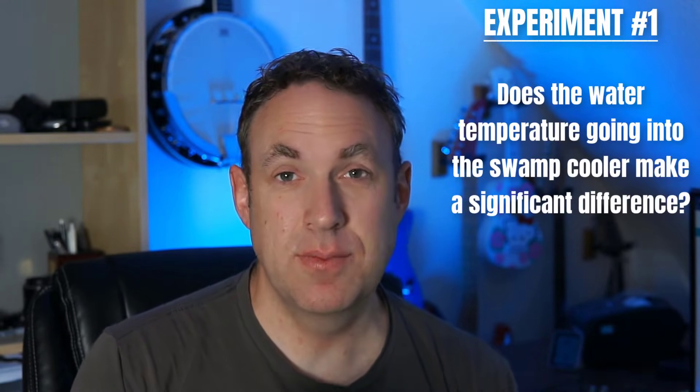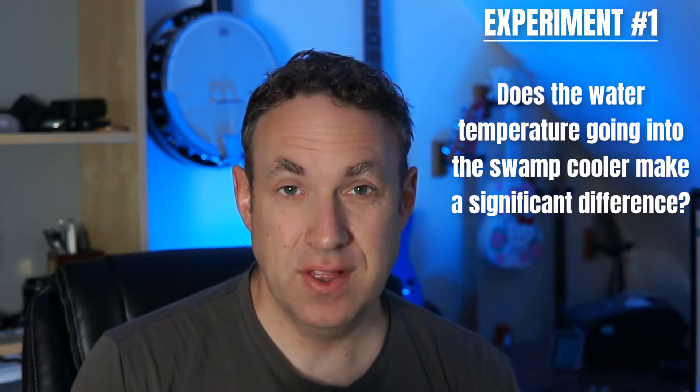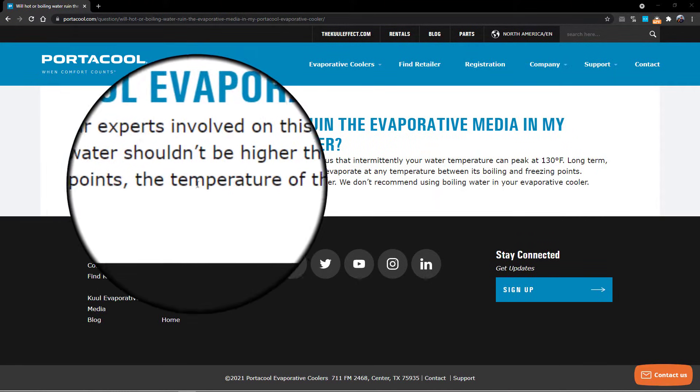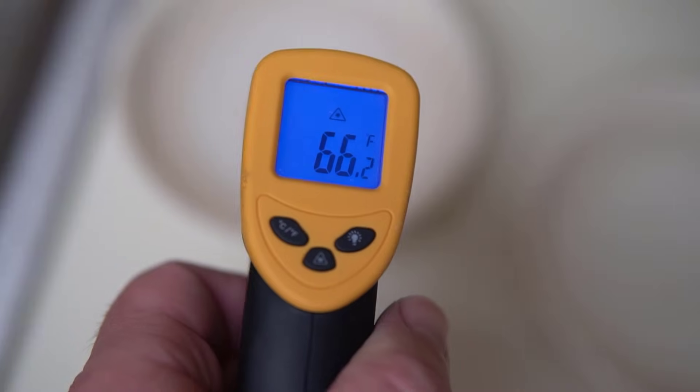For my first experiment I wanted to know if the water temperature makes a difference in a swamp cooler. If you read directly from Portacool's website it says water can evaporate at any temperature between its boiling and freezing points, and between those points the temperature of water does not matter. So basically I just wanted to find out if this is true or not. It kind of seems like hot water would not be as great as cold water, so I tested this to find out exactly what the case is.